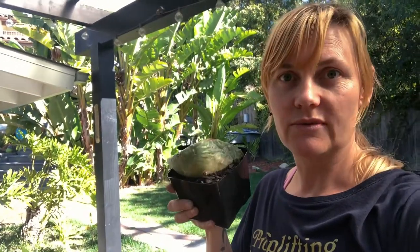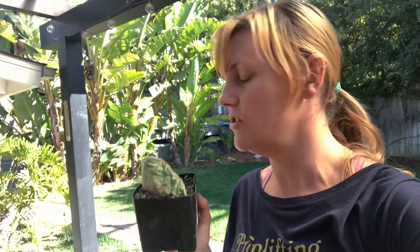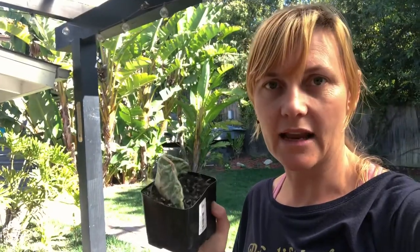Now, they are cactus — they do want dry conditions, warm conditions, and very bright conditions. If you have this as an indoor plant, make sure it has either a grow light or is near a window, and do make sure it's very, very dry between waterings because they can rot.